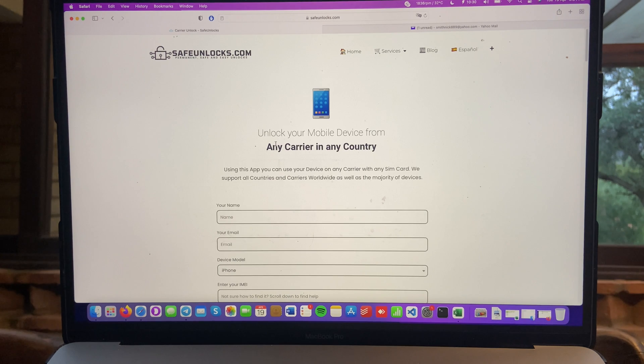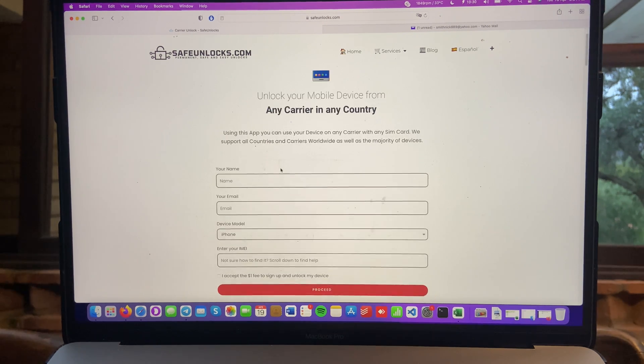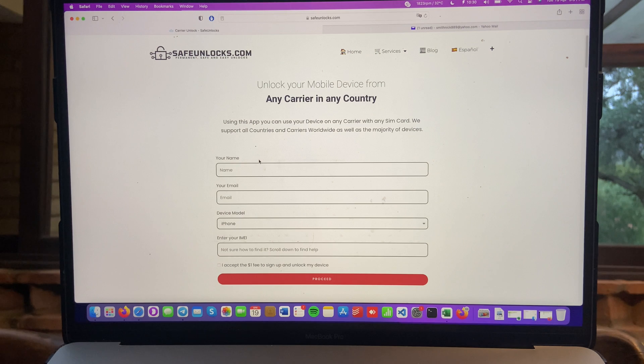This is very simple. You have to enter some basic information. As you can see, you need to enter your name, email, device model, and your IMEI number.